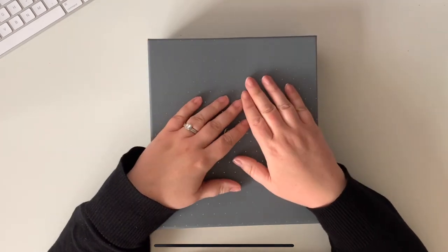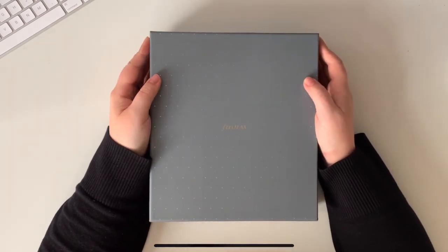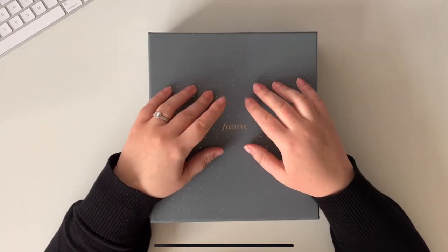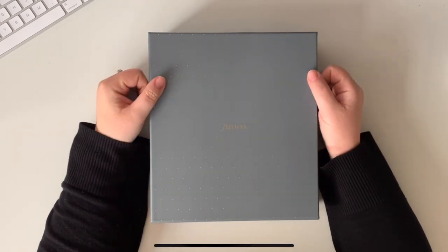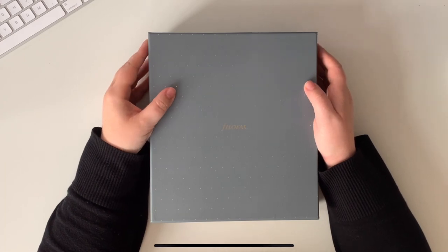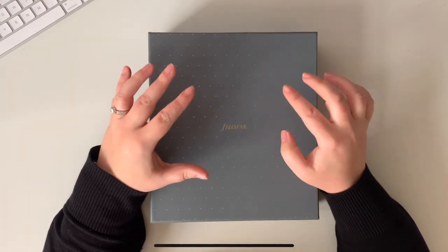Hello, thank you for joining me today. We have an unboxing video! If you're like me, have you been looking at the Filofax Norfolk range thinking 'maybe I will try one of those'? Is it worth the money? Well, I don't know yet because I haven't opened it, but that's what I'm hoping to find out today.